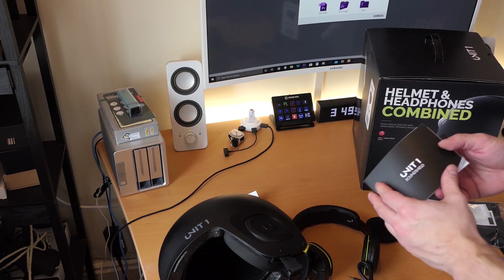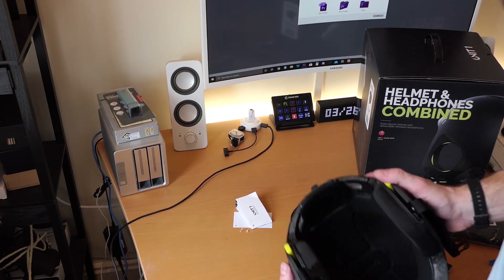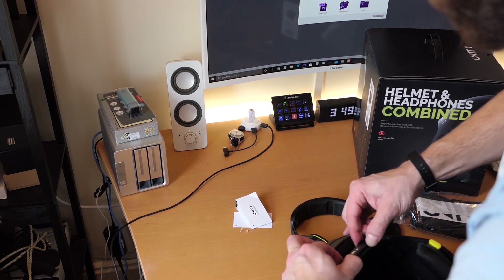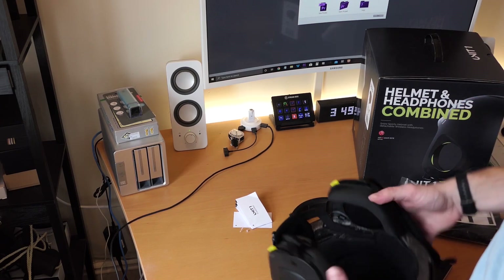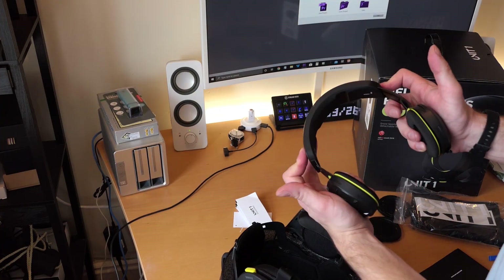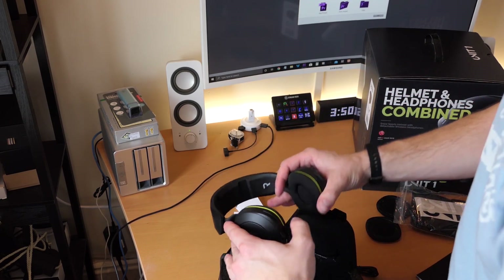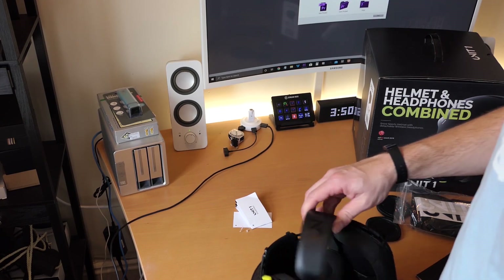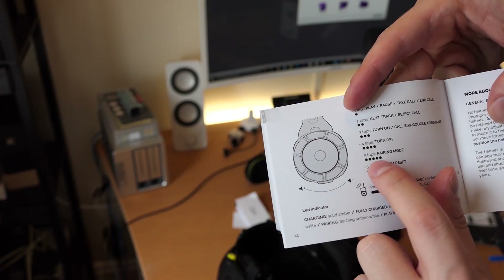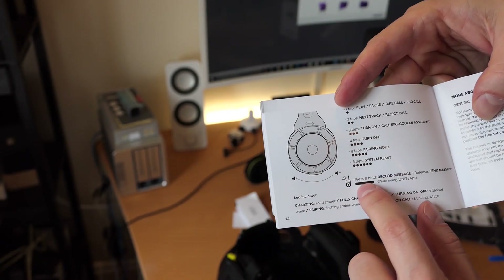In here you have the full overview and user manual. At first I was just looking down at the helmet trying to press these buttons and it didn't really do much, but you've got to press both of them at the same time. It's important to note that when you put the headphones back in, you want to put them on their minimum size, then line this up with the text on the bottom and they'll go in. The controls are: play/pause with one tap, double tap, triple tap, quad tap turns it off, five taps for pairing mode, six taps for a full reboot, and press and hold to record a message.